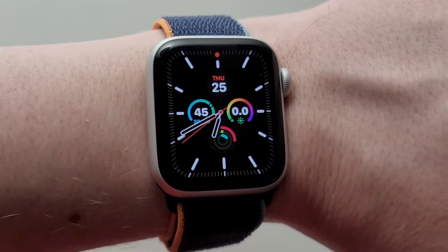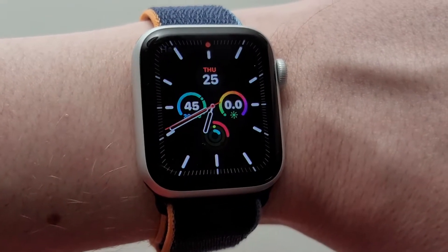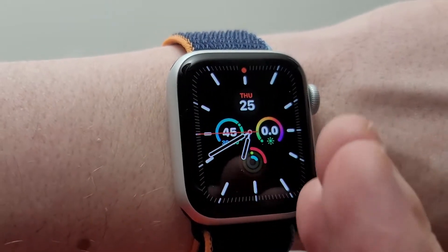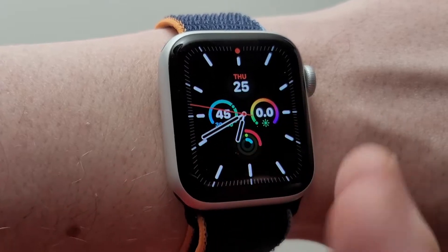Alright guys, so the Apple Watch has a feature where you don't have to say 'Hey Siri' before asking a question. All you do is move it up towards your mouth and ask the question — for example, 'What's the weather?'